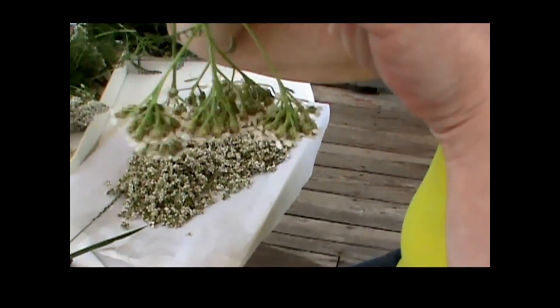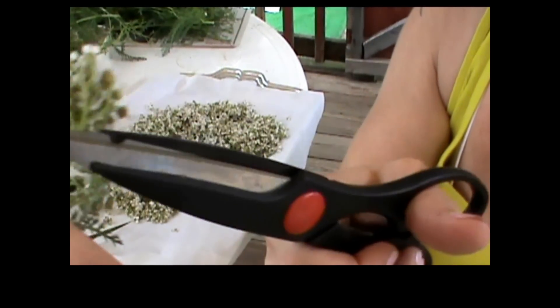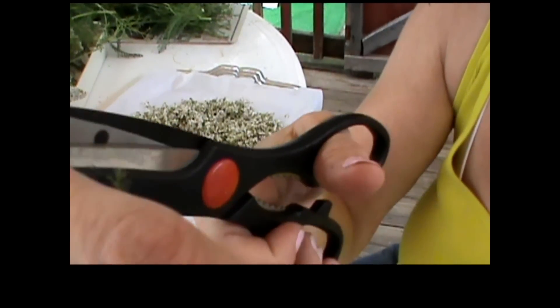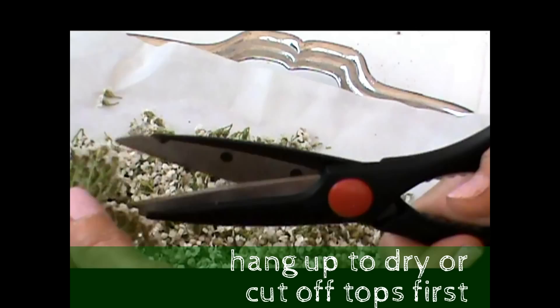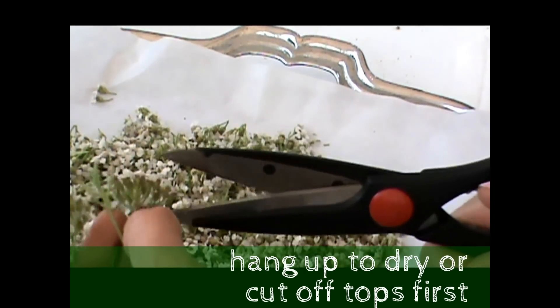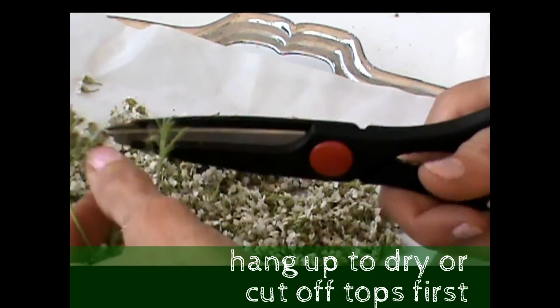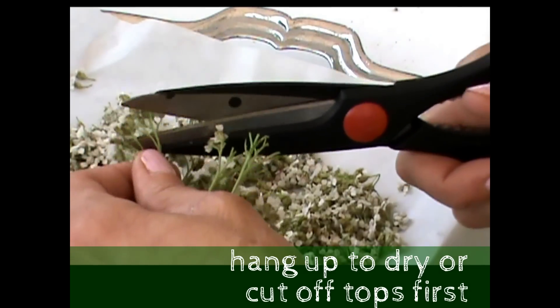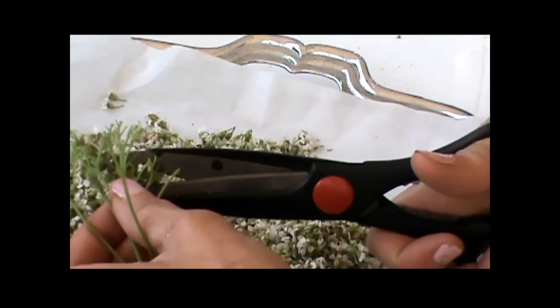Let me try another angle so you can see the flowers all bunched up. The easiest thing to do is to get underneath and bunch up the flower tops and trim them off. I'm just bunching up the flowers and cutting off the tops — that's what I want. They'll dry faster this way too. They can be hung to dry and trimmed up later, but I find they dry a lot faster this way rather than hanging them whole.